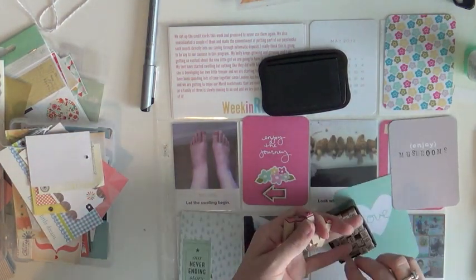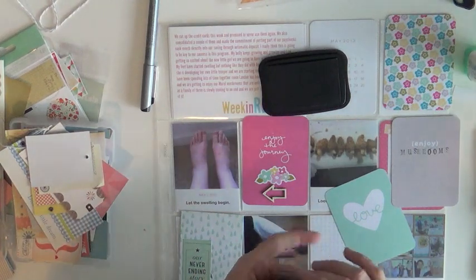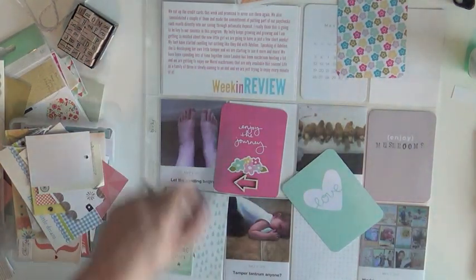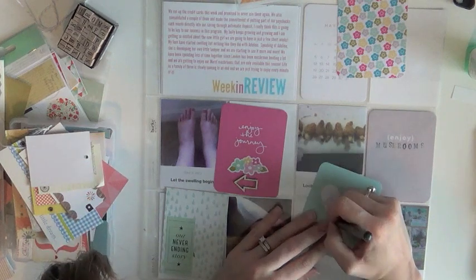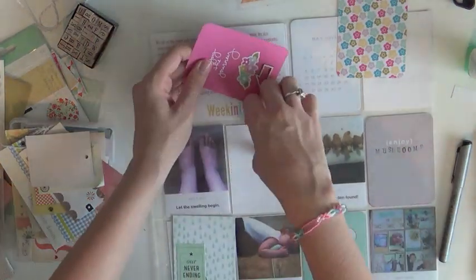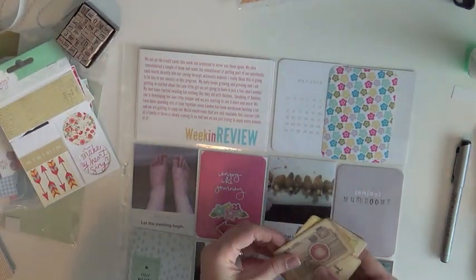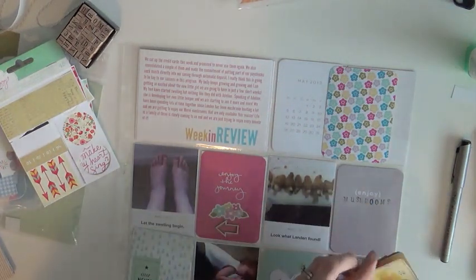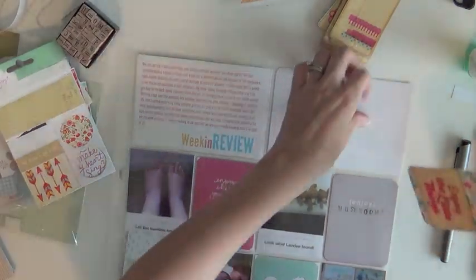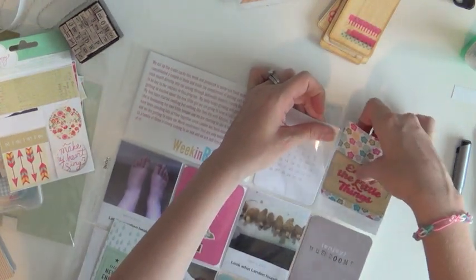I'm writing 'mushroom season' — 'enjoying mushrooms,' which could be taken so many different ways. I'm sticking that one in, outlining the heart in the letters so it looks like it's standing up off the page a little bit, sticking those in, and then one last card to do some embellishing on. I grab my big office stapler — it says 'enjoy the little things' — and I just slide it right in.